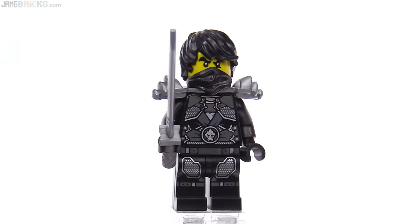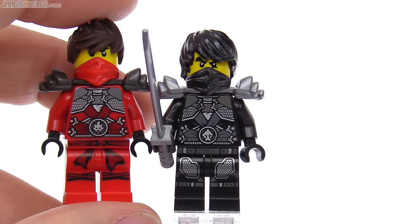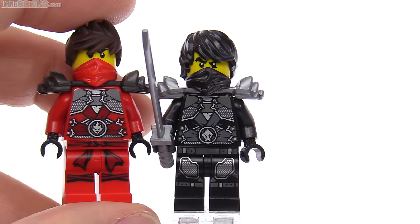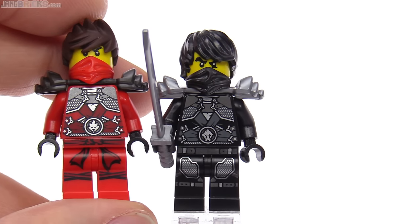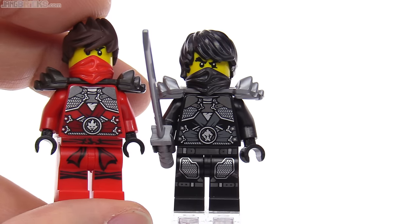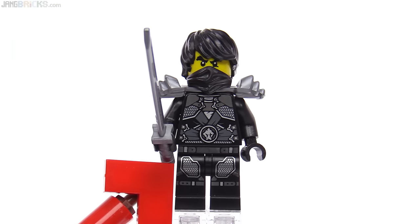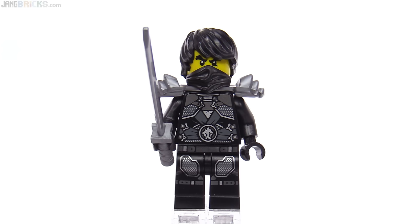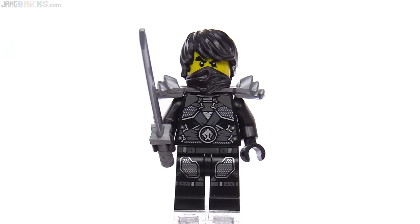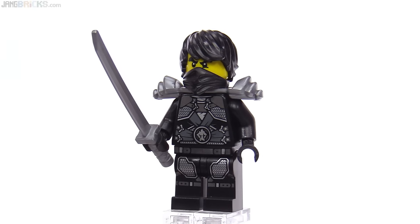The last stone-armored ninja that we got was Kai, who came in that Target exclusive four-pack of different figures from different series. They've used the same design for the torso when they changed out the animal insignia in the center, and of course the colors. The hip print is different and the leg print is different because Cole actually gets some chainmail plates on his upper legs on either side. It looks like those might be kind of embedded into leather flaps, and then he also has actual buckles down below, which either help hold on the leg armor or might actually be for the boots.